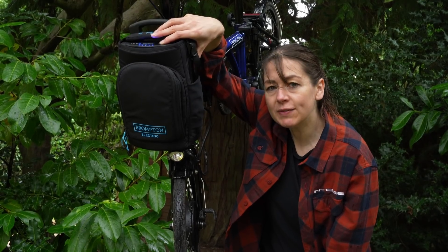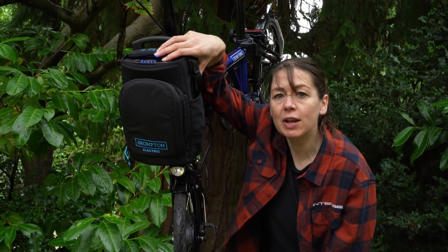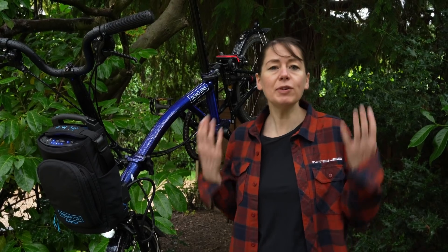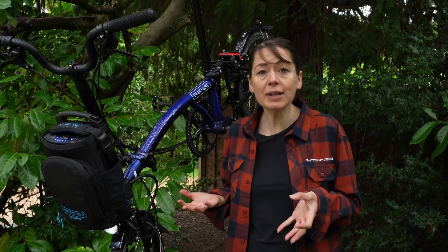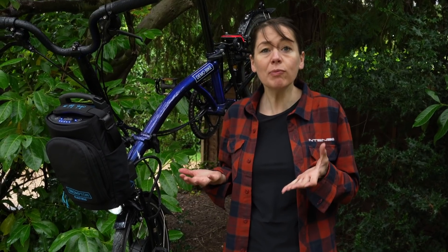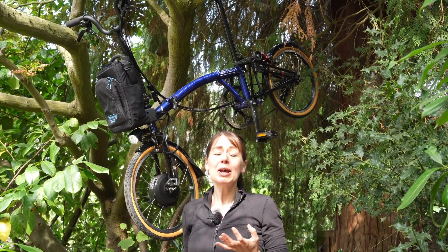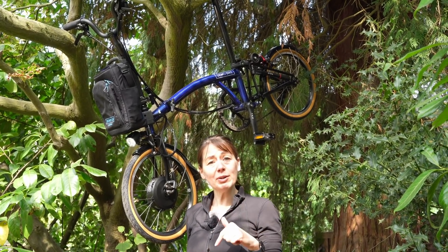If you like this video about the Brompton Electric light options, please give us a big thumbs up. And also, it'd be great if you subscribe to our channel. Have you tried any other lights on your Brompton Electric and made them successfully work? We'd really love it if you let us know. If you've got any questions or comments, please comment in the comment section below.